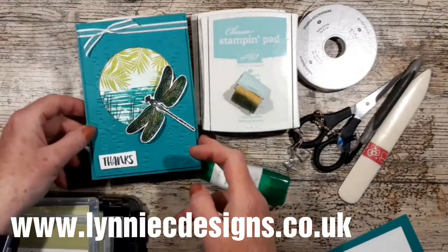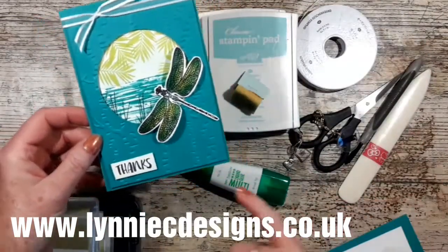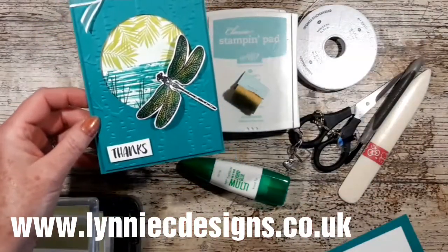Hi, it's Lynne from Lenny C Designs and today I'm coming on to show you how I made this card.